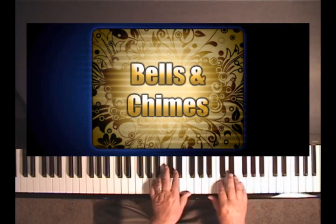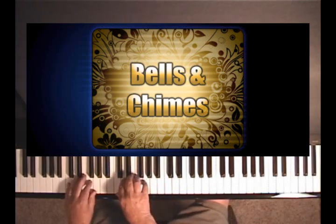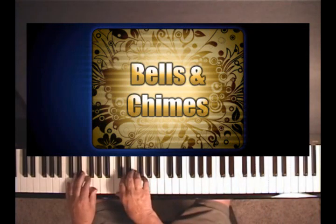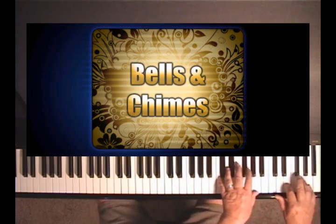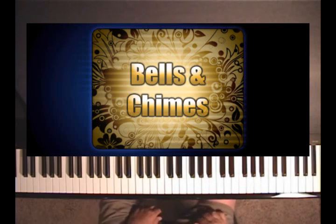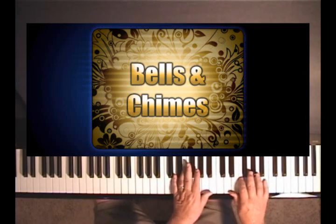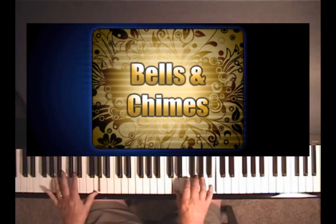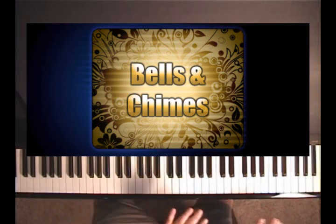So we combine the bells and chimes, and you can get a very nice sound that way. For example on Joy to the World, the melody goes — as you know — and whatever arrangement you want after that. That's a neat way to open it with the big chimes and bells sound.